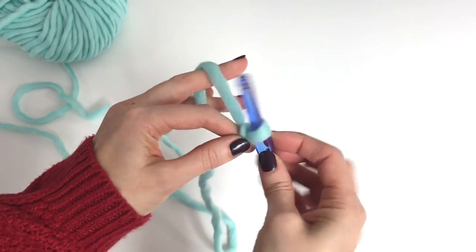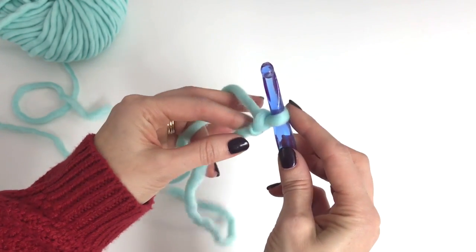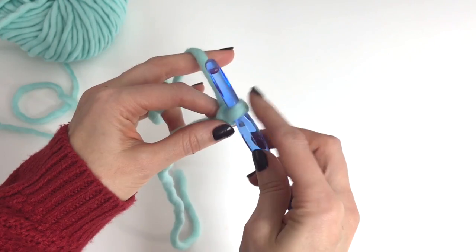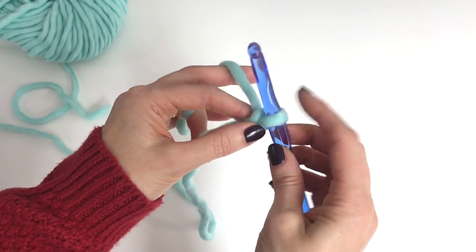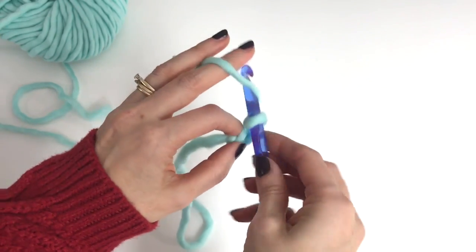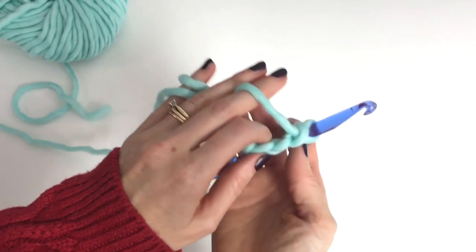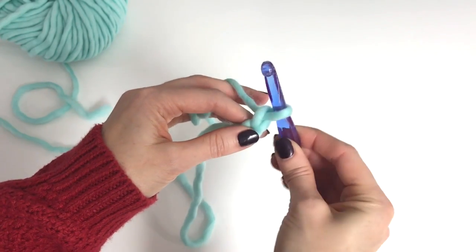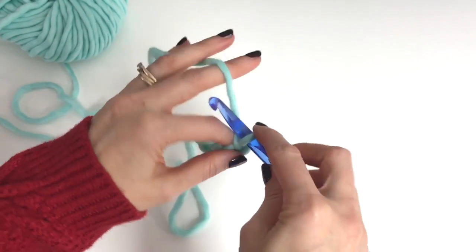So when you're chaining, you're just grabbing the yarn and pulling it through the loop on your hook. See why we need tension — if that's all loose it's really hard to pull. I like to keep holding my work with my index and my thumb, pulling it through the loop on my hook. Because I've wrapped this yarn around my fingers, it's keeping my yarn secure.